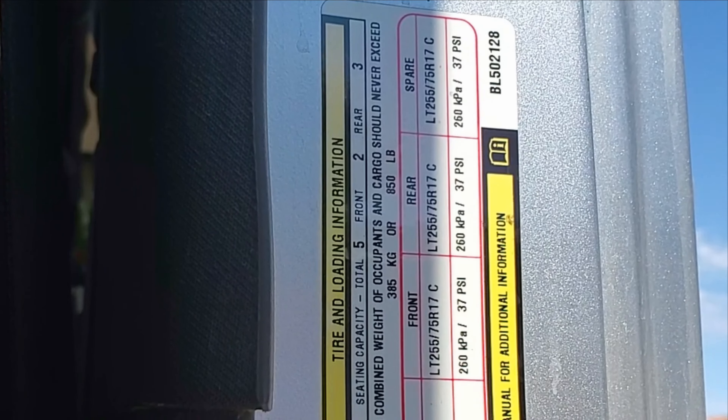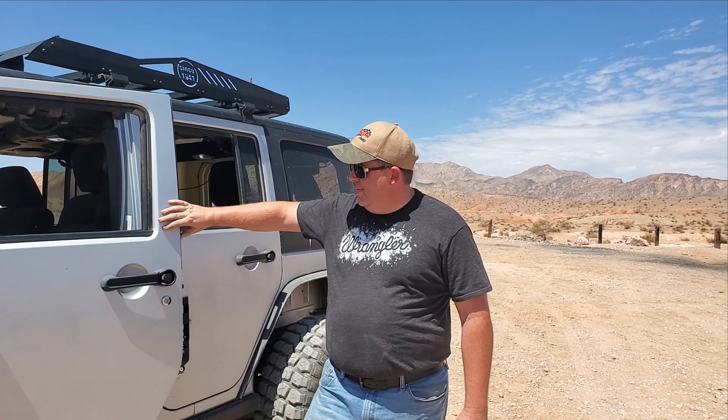The answer to what PSI to run on the street can get complicated, but the easiest and safest way is to go by what the vehicle tells you. No matter the make and model, right inside on the driver's side door on the B-pillar is the answer to that question. Mine says 37 PSI. You can never go wrong with the manufacturer's recommendation, however there are times you may not want to run that exact pressure — I personally run mine at 30. I can show you a video on how to chalk your tires and come up with your ideal air pressure if you let me know in the comments below.